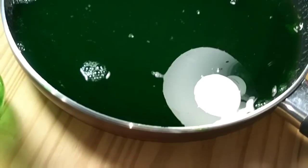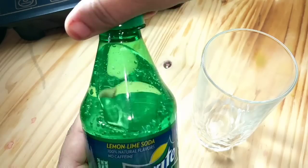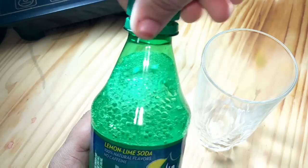When the gelatin gets dissolved, switch off the flame and remove the pan. Take a 500 ml sprite bottle, serve it in a glass and enjoy it.